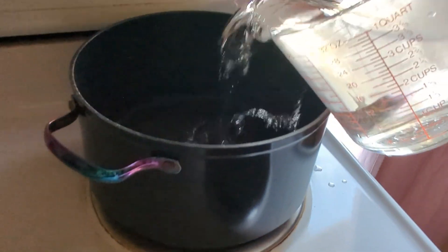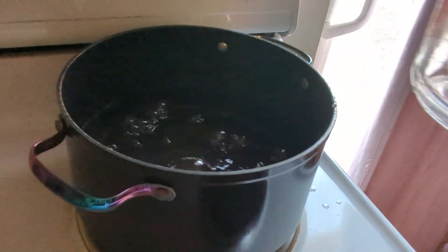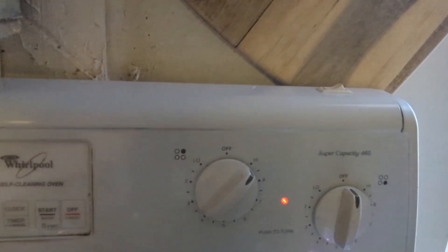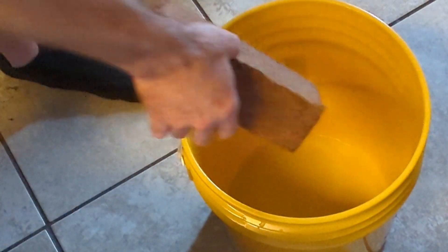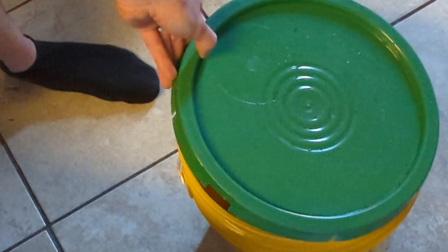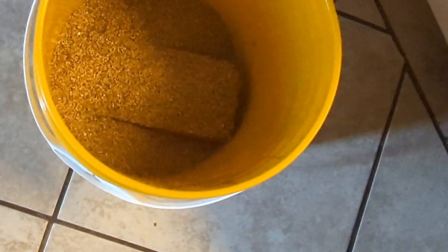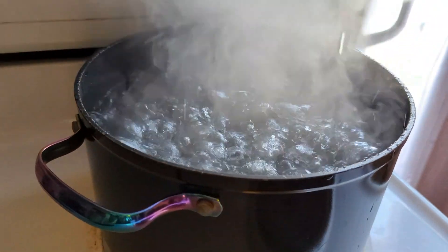For this recipe I use 16 cups of water, or 4 quarts. Add the water to a pot with a lid on it and bring it to a boil. Next, add your coco coir to the bucket, then add 8 cups of vermiculite to the bucket. Make sure the water comes up to a full boil.